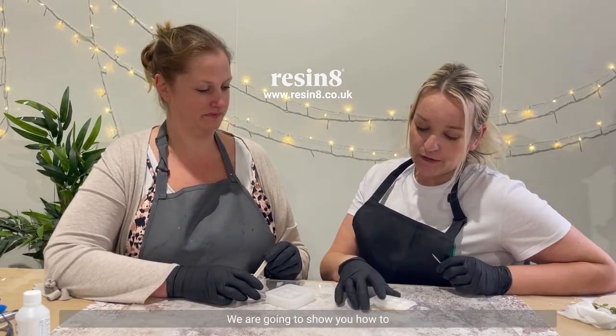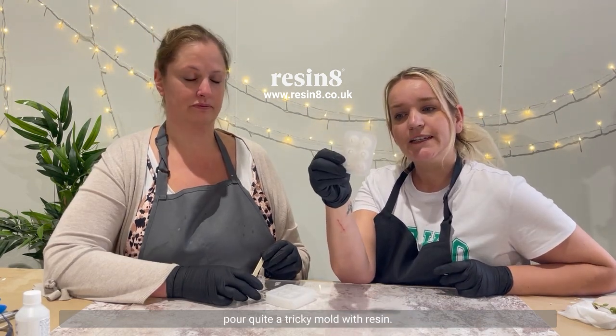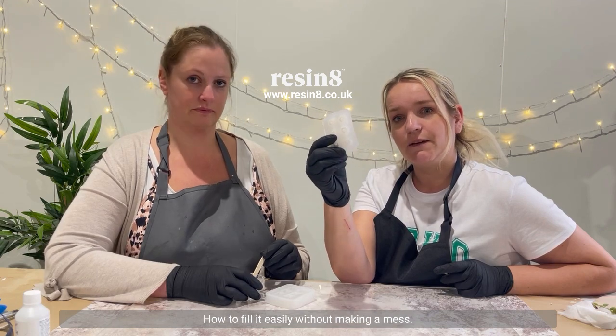Hello! Hi! Lou and Kate here. We are going to show you how to pour quite a tricky mould with resin and how to fill it easily without making a mess.